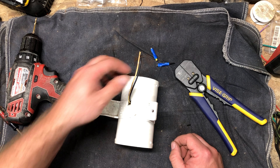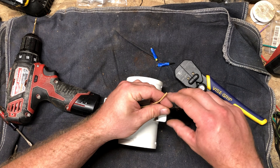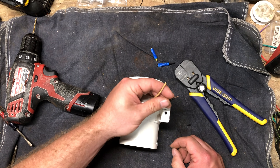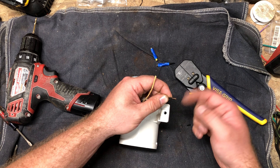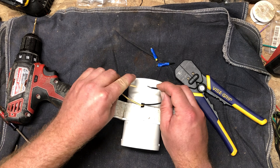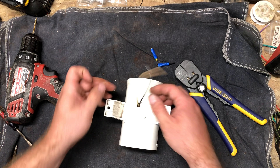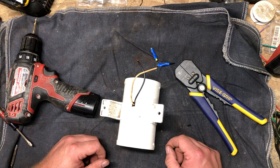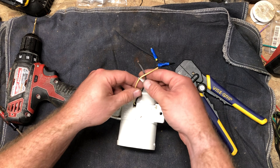There are better connectors you can get. The best ones are those solder connectors — heat shrink with solder in the middle. You slide both ends in, hit it with a heat gun, and it melts solder on there and also shrinks down the edges.